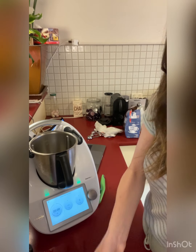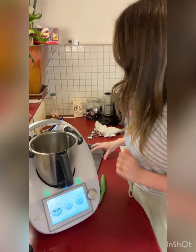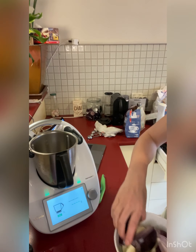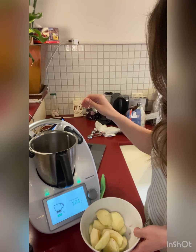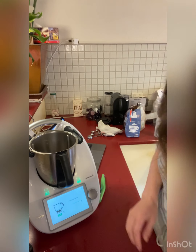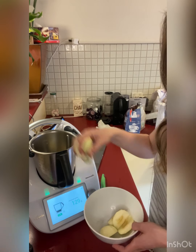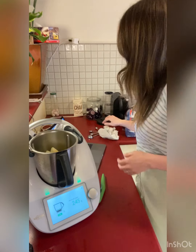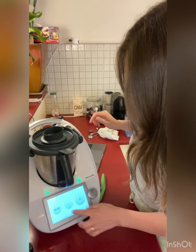Tomatoes are done — cut up and peeled. This recipe is from the recipe community and it's manual, so we're just going to use the main screen. It's asking for red onion, so 200 grams, and then we're putting the apple in as well — 250 grams. I just used Granny Smith, peeled and quartered.